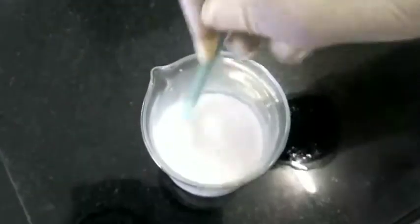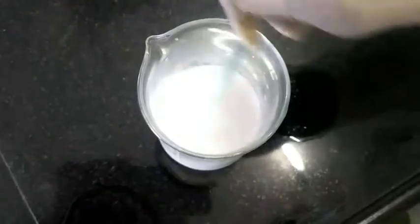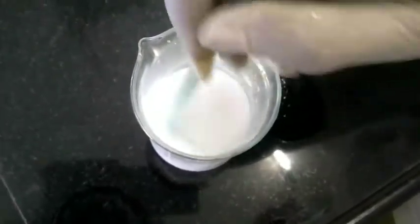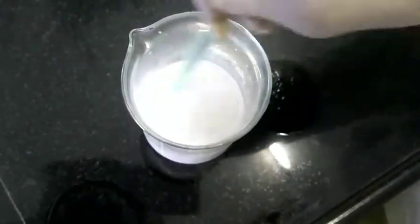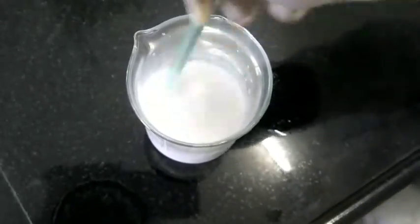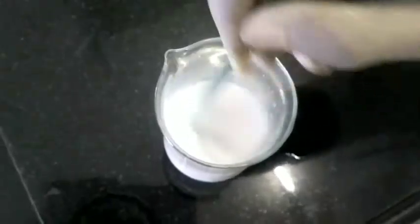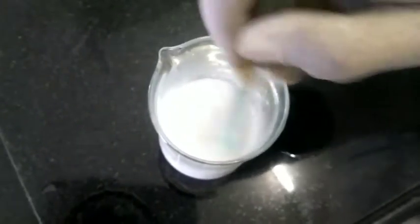The category of this preparation will be pharmaceutical aid and bactericide. Storage: store in a well-closed container. Usage: pharmaceutical aid and bactericide. You have to continue stirring until it gets cold.